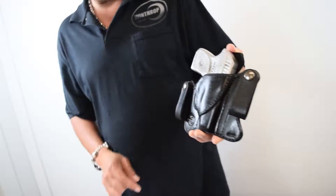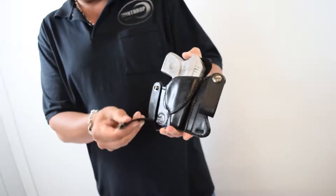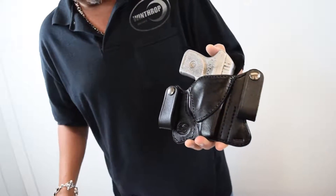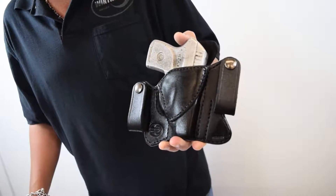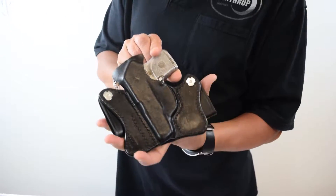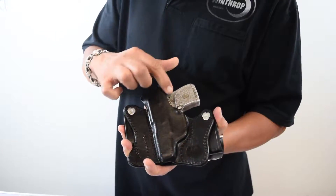We have dual snaps on this holster. The snaps go behind and over the belt. We also have a piece of leather stitched on the front to reinforce the mouth. We also have the shield on the back with the combat cut.